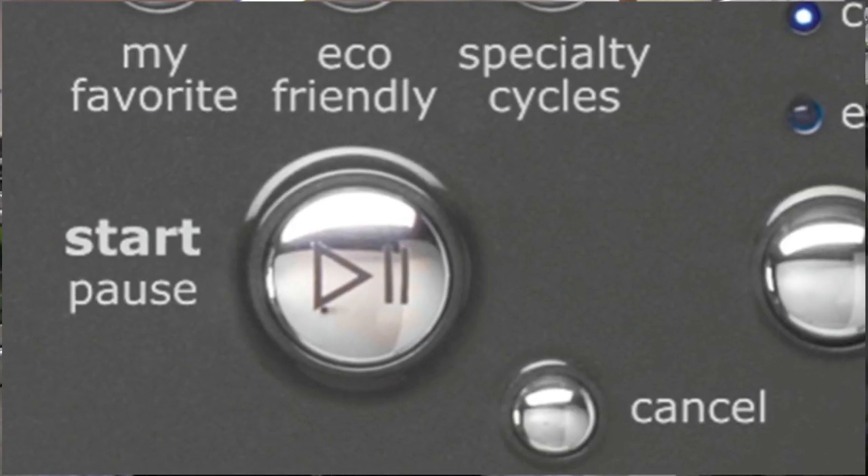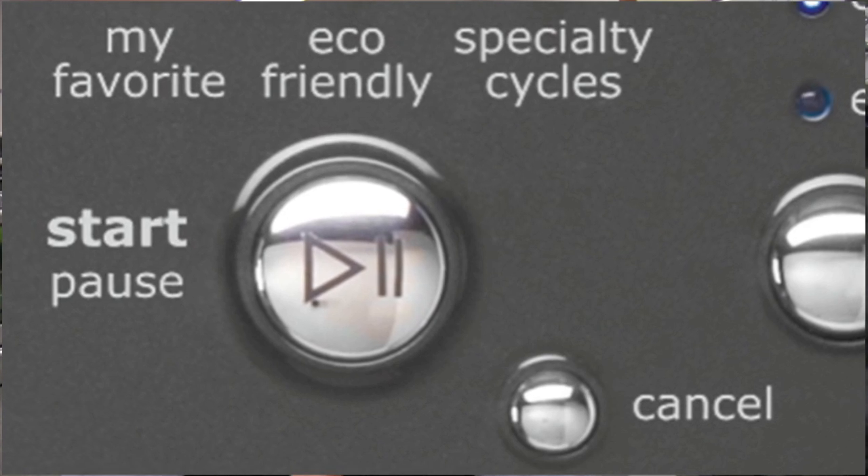The 60 series also offers a My Favorite setting — there's one of them, while the 70 series has about three or four. What My Favorites does is save a setting you tend to use a lot, so you don't have to go playing around with the machine selecting this and that. It's a time-saving feature.